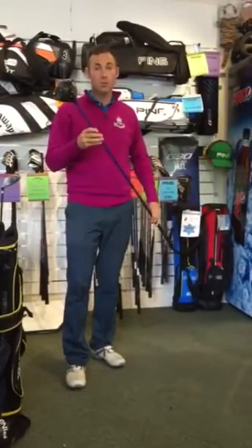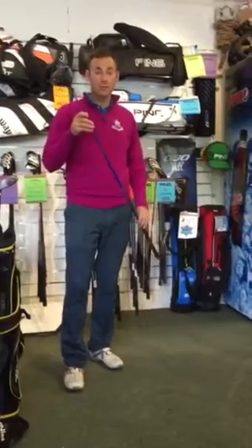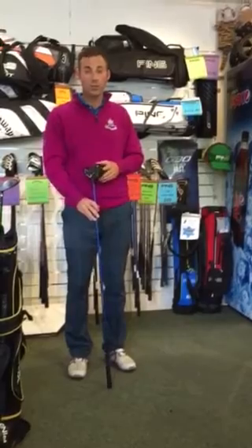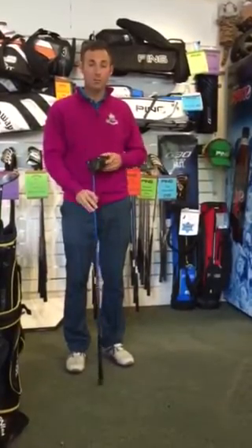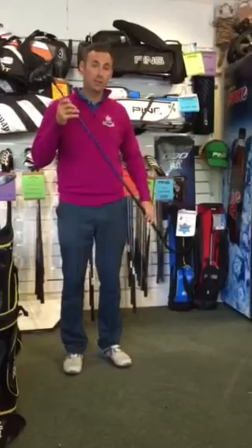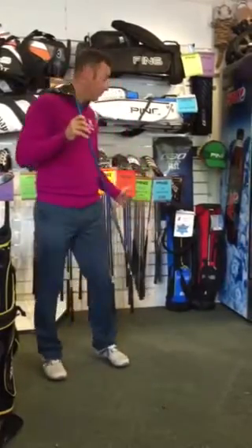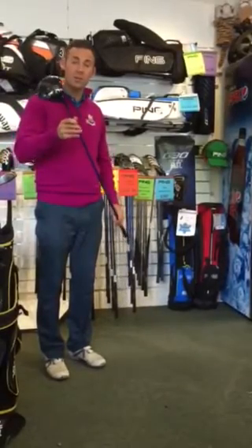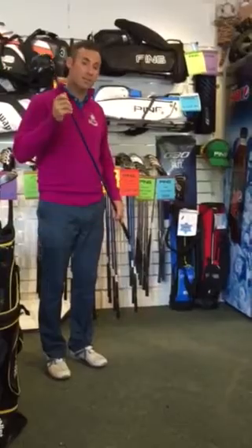So a very adjustable Ping G30 driver. If you wanted to try it, give me a call on 01582 711 328 or email me at rob@roblennard.co.uk for your free custom fit today. Currently we're cheaper than American Golf and we always match online prices. Ping G30 driver, free fitting — give us a call.